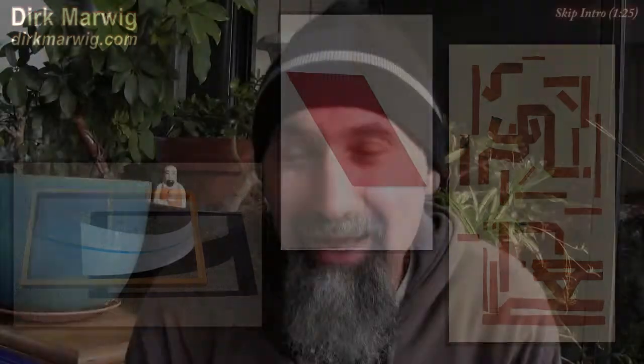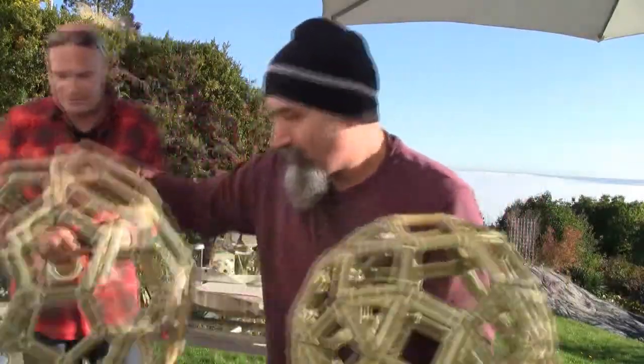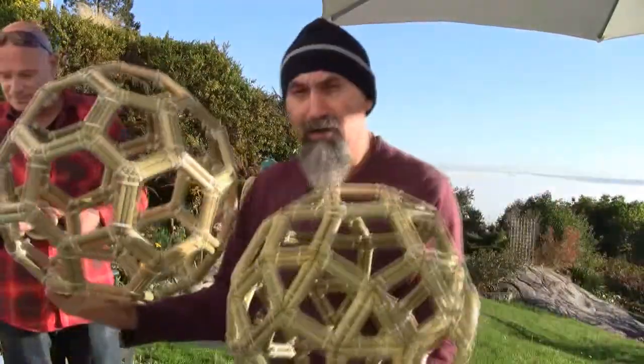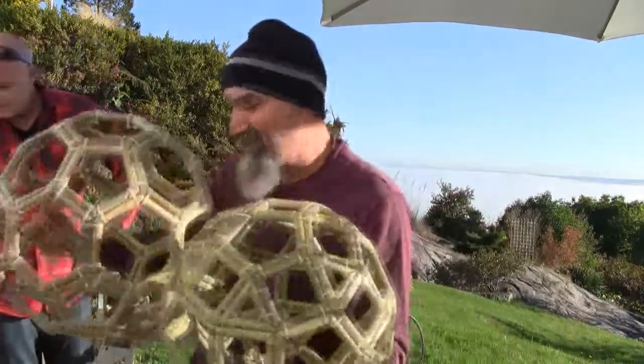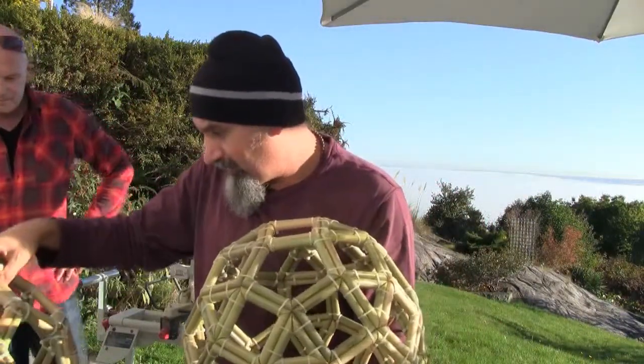In this video we're going to go back to Dirk's studio and take a look at a couple of other objects he's been working on. He's sort of moved on from the golden rectangle and is now working with three-dimensional objects — specifically putting together a buckyball and a rhombicosidodecahedron with bamboo. Dirk is going to show us the process he goes through to make these things, and it basically requires a lot of exact measurement, a lot of exact cutting, and then putting the pieces together.